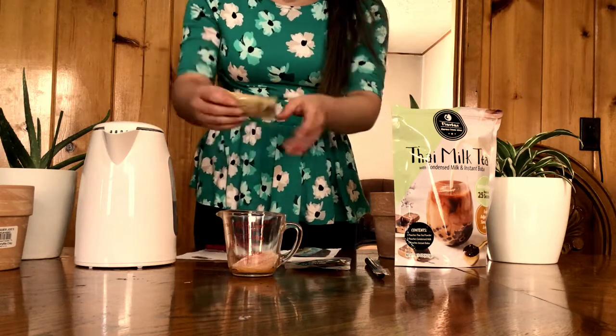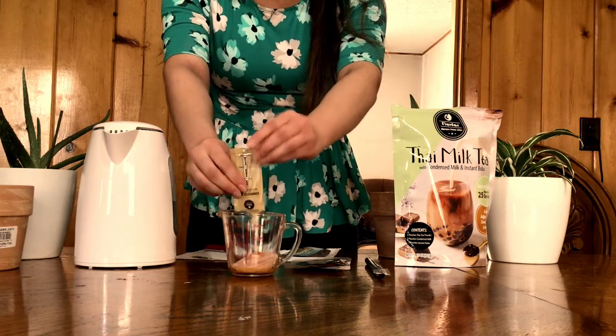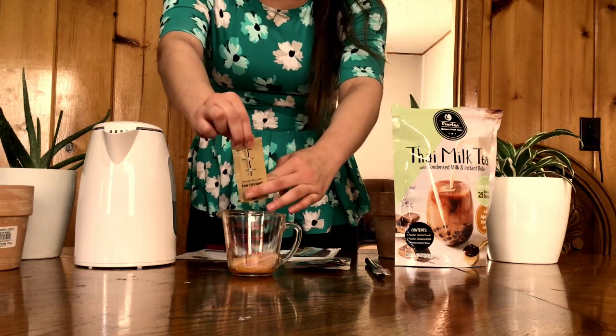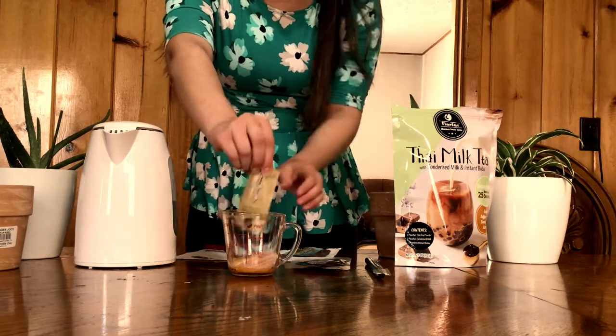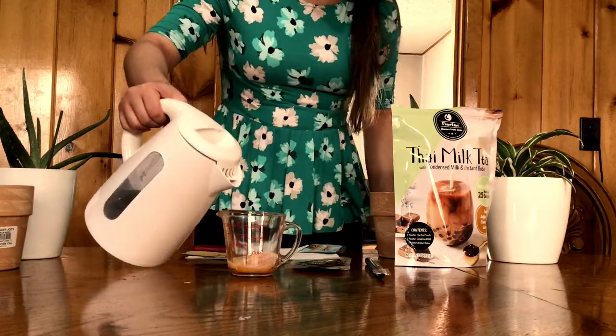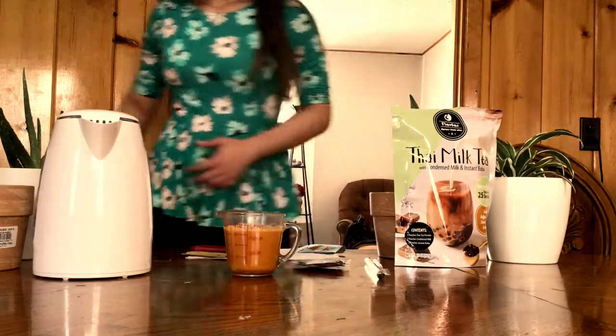I'm just cutting open the package of condensed milk, adding it to the instant Thai tea powder, and making sure to get all of it out of the package. You can adjust your sweetness level, as it says on the package — I figured I'd just do the whole thing to try it out first. Then I'm adding hot water and mixing it up.